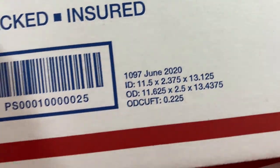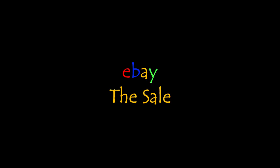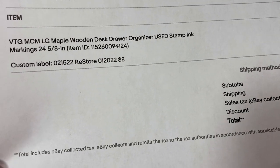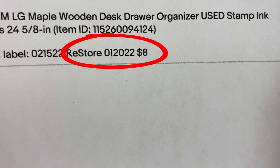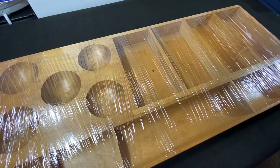I'm checking out my boxes and I think maybe we can get by with two of these — box number 1097. At least we're going to try. This is a vintage maple wood desk drawer organizer and yes, it has stamps and markings. Can't really see it through the plastic wrap too much, but it does, and it sold for full asking price of $69.95 plus shipping. I bought it at the ReStore for $8. Wouldn't you say this is a woohoo? Woohoo! We still have to pack it though.